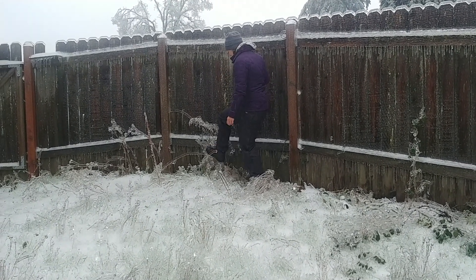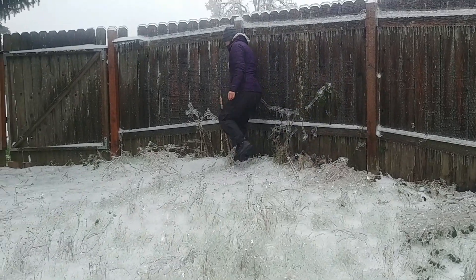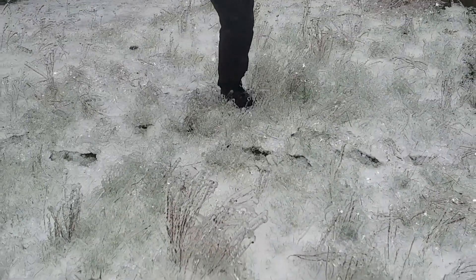It's like out of a cartoon when they freeze something and then it shatters. Here, get this one right here.